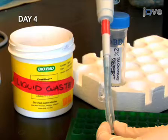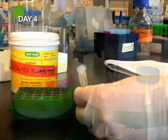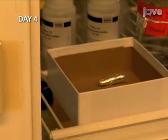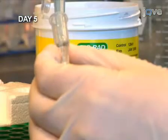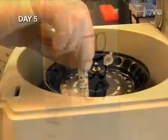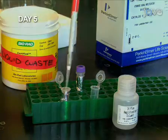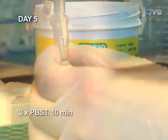Antibody labeling of the digoxygenin probe starts with blocking, as with the previous antibody. Next, add the anti-digoxygenin antibody at a 1 to 1000 dilution. Lay the microcentrifuge tube on its side and incubate overnight in the cold. The next day, wash at room temperature with maleic acid buffer, then with PBS. Quick-spin the Cy5 tyramide substrate, dilute it 1 to 50, and add it to the embryos. Incubate for 45 minutes with the tube on its side. Finally, wash 3 times in PBST.